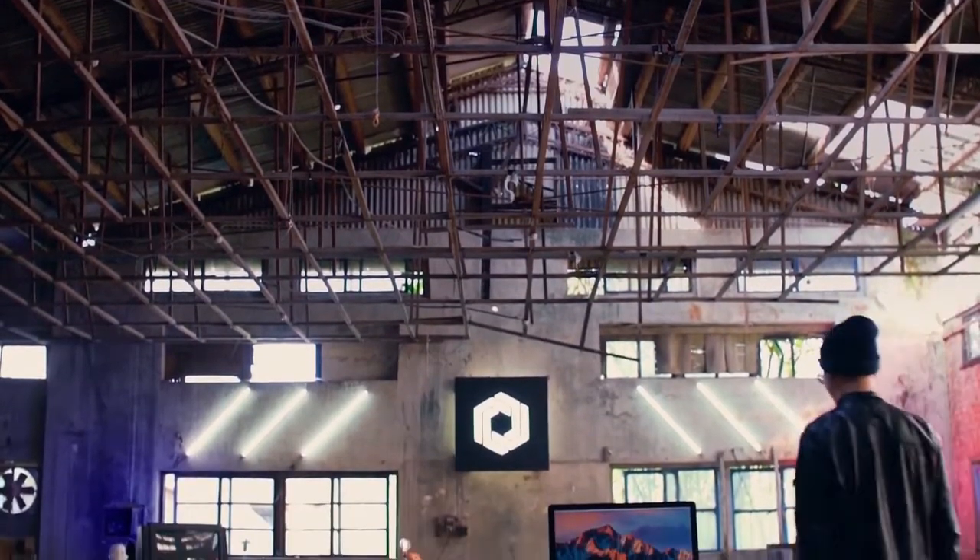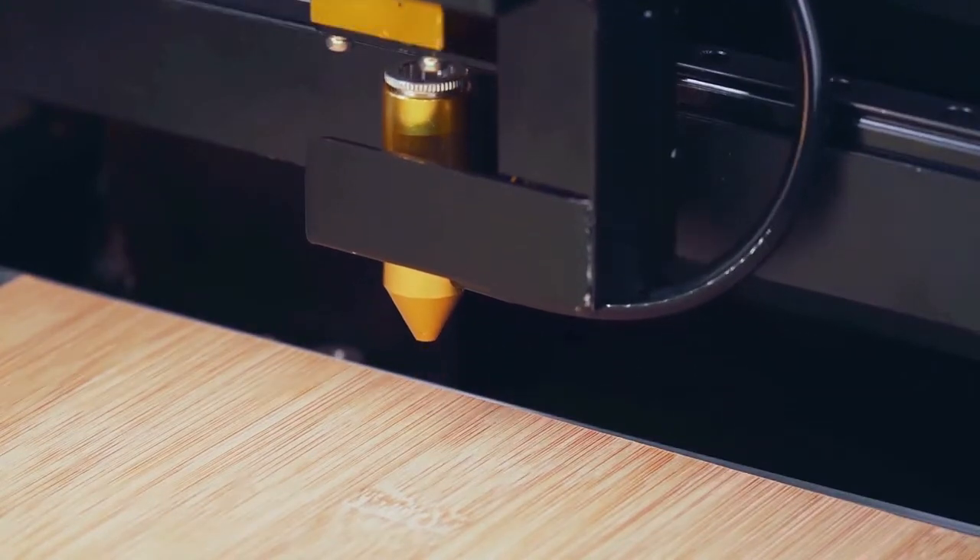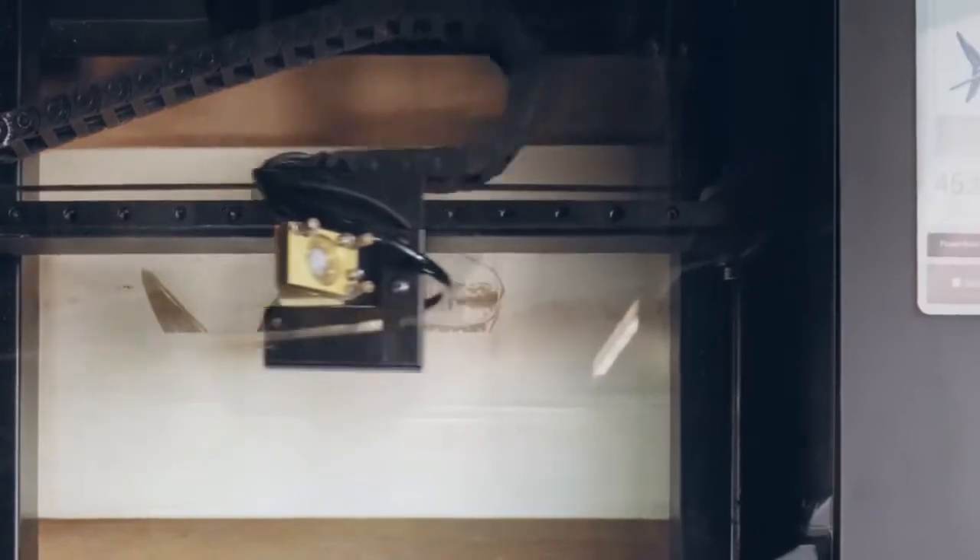BMO software is built for a hassle-free creative process. With the autofocus add-on, BMO can cut deeper in multiple passes. So go ahead, set your imagination free.